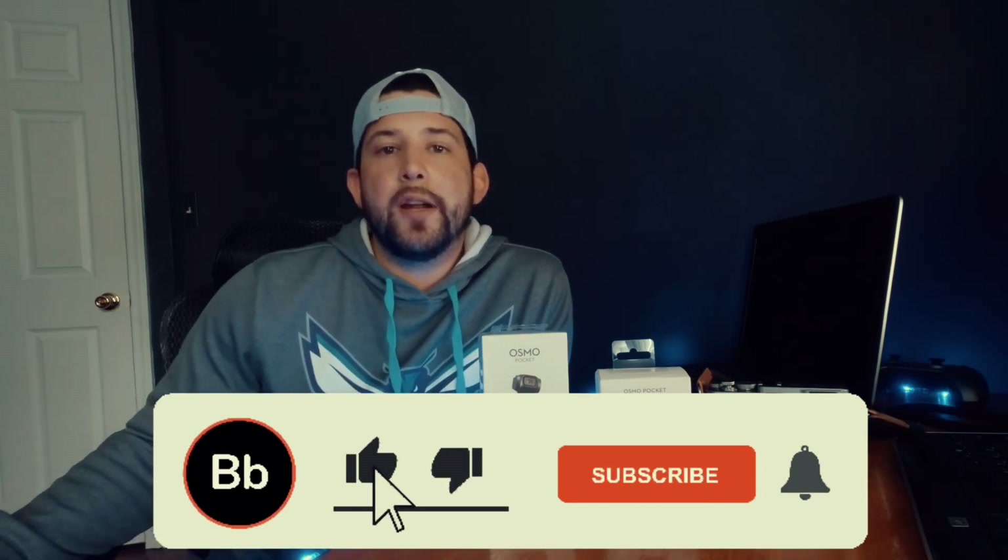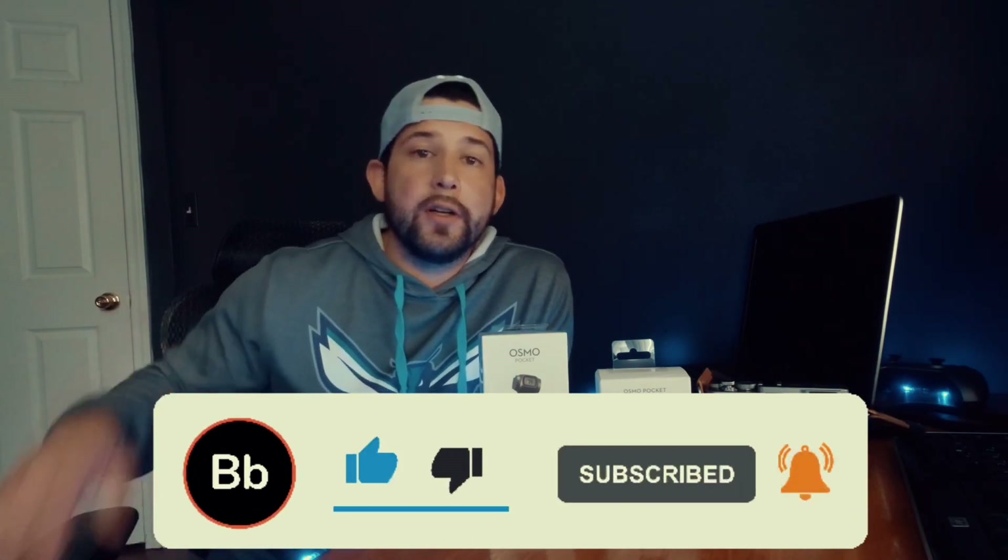Now that I'm a creator it really makes sense — if you like these videos and want to see more, please hit the like button, subscribe, and hit the bell notification icon so you're notified when I upload new content. It gives me an idea of what you all like and helps support the channel, so I really appreciate that. Now let's get this unboxed.